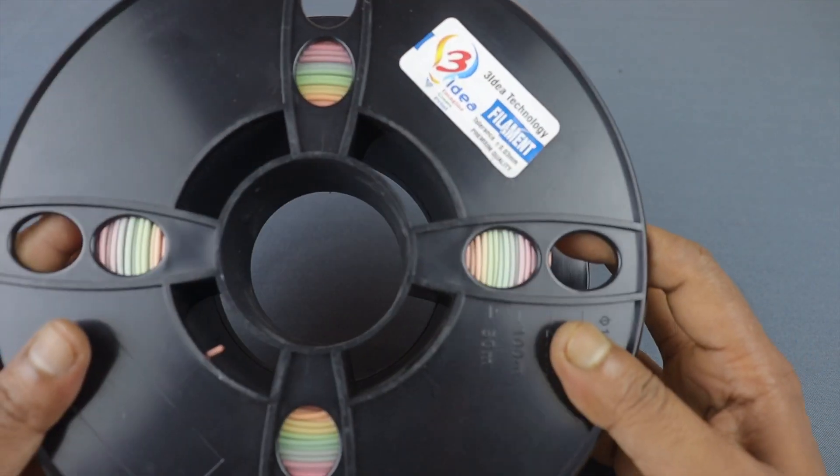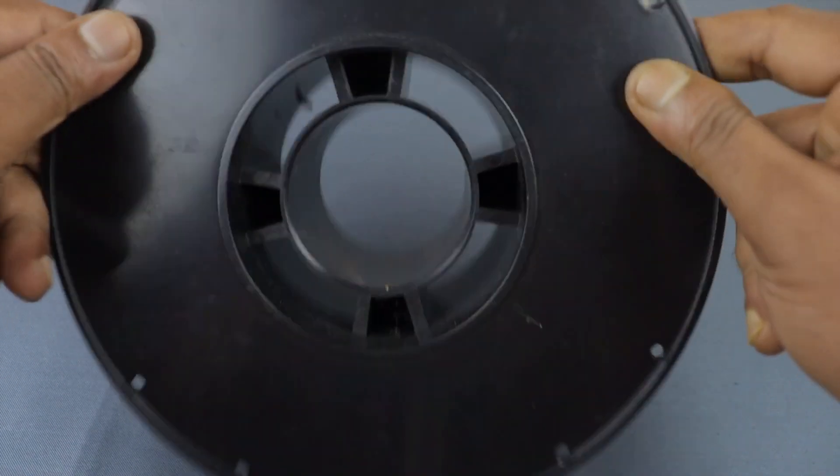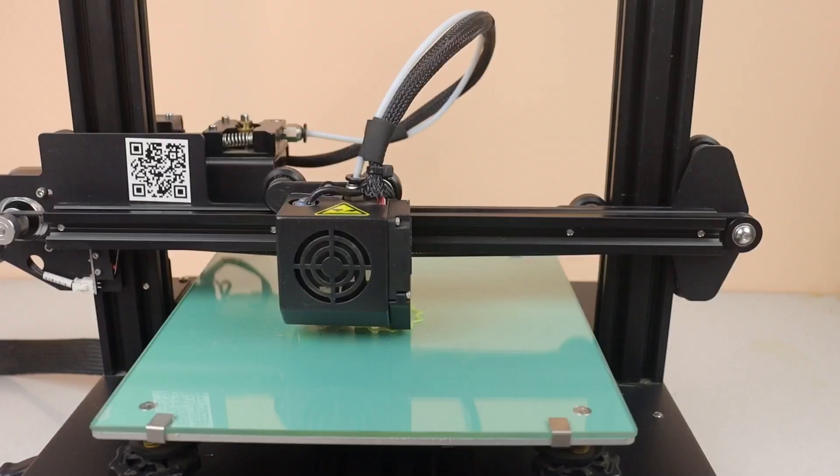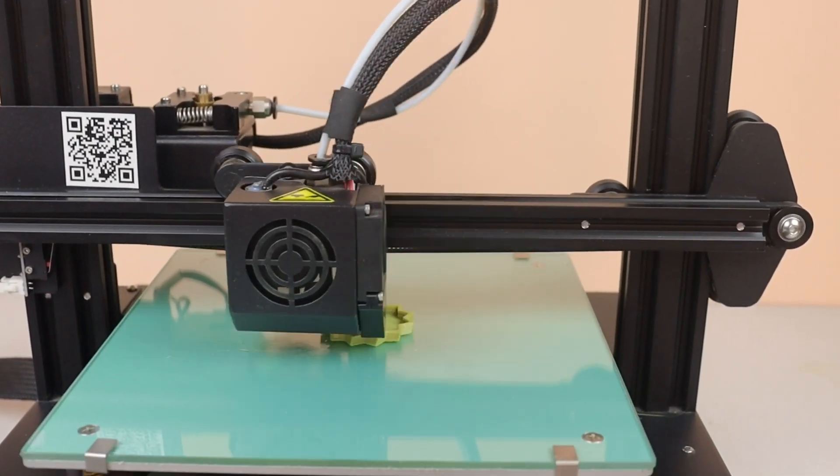Here is another spool of 3idea filament which I bought a few months ago, and it's rainbow color. Now let's print some objects with this filament also.